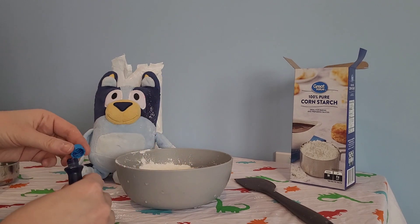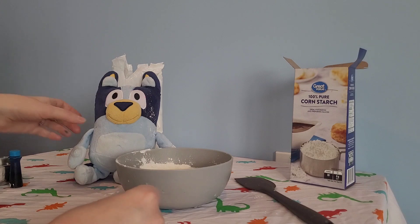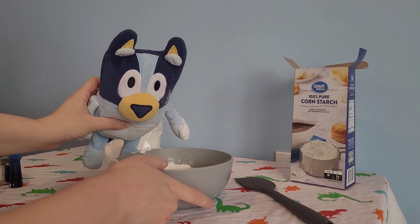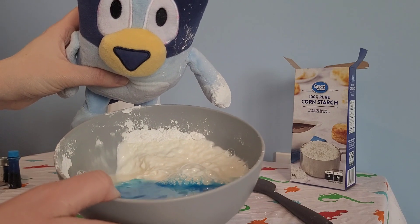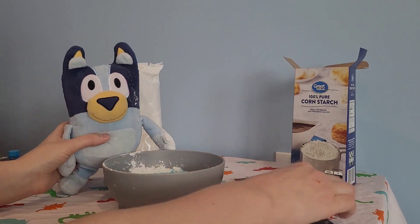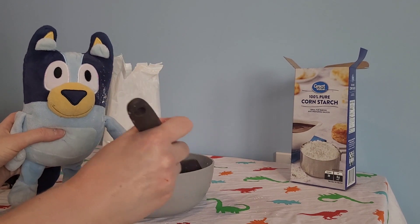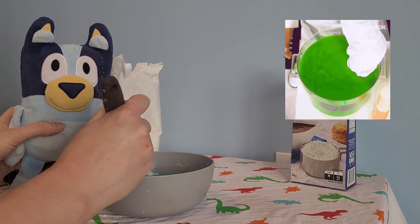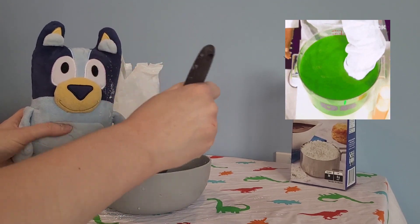One, two. It's bubbling up. That's pretty cool. Look! And now we'll mix it. You can mix this with your hands as well if you want, but it's a little bit messy. So I'm going to start to mix it with this.